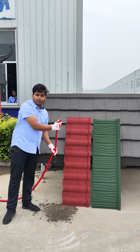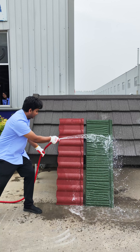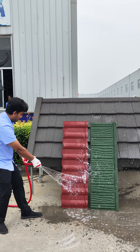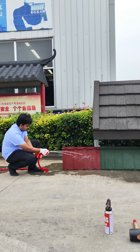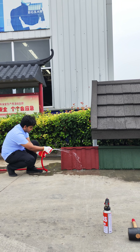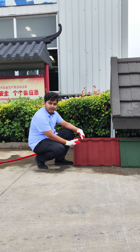Now we will do the water test. As you can see, the water flows so fast it wouldn't stay on the surface.